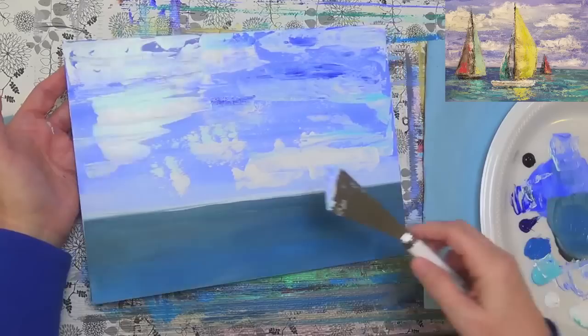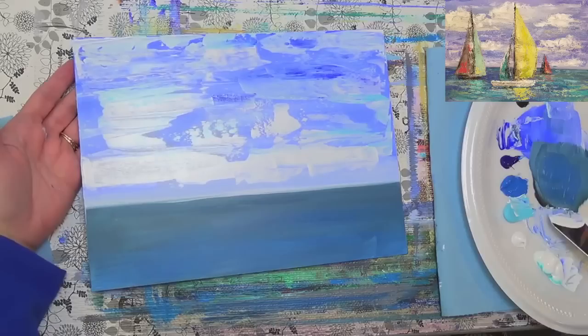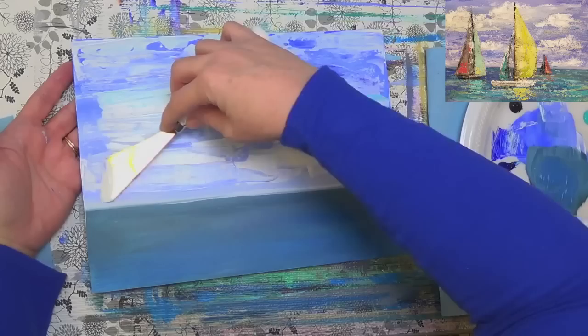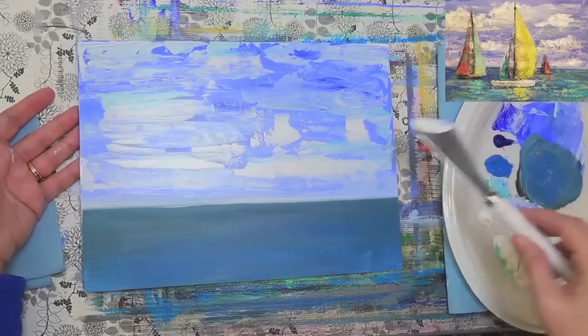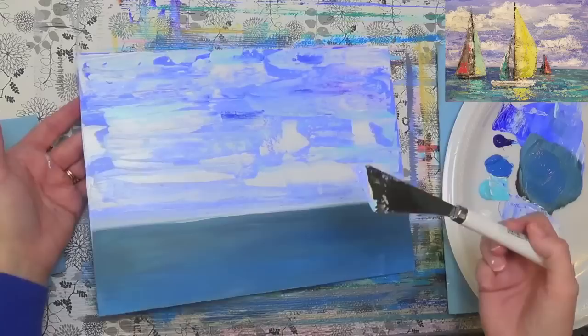Somebody's asked what kind of canvas panel I'm using — this is a Dick Blick gesso board. There's a link in the description. It's their student panels. And yes, it's a heavy body acrylic — the heavy bodies will work a little bit better than thinner paints for this particular type of painting.